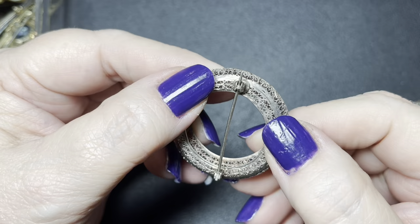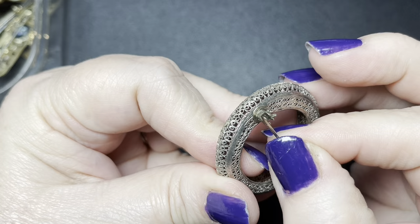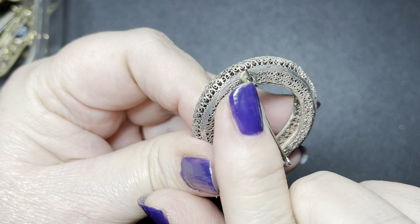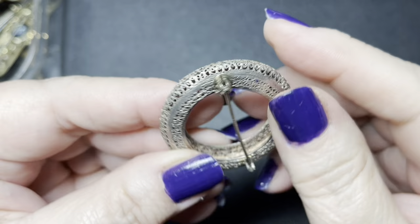Shorter pin backs tell us that it is a more recent piece. The clasp on this is a safety clasp — it goes straight in and then the roller clasp goes on top of it. This one looks definitely early because of the pin back.